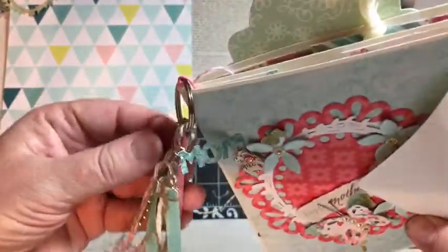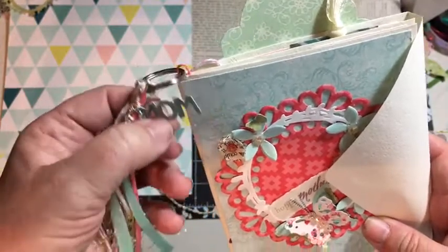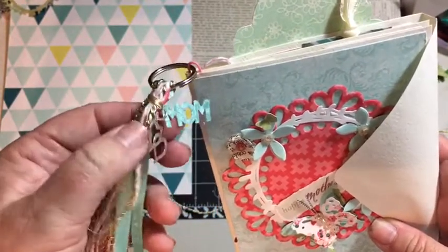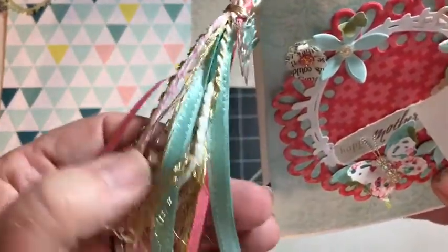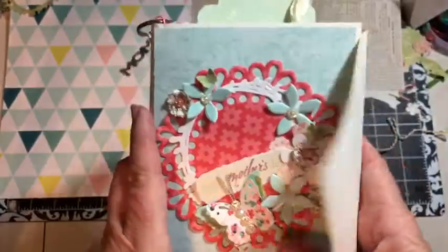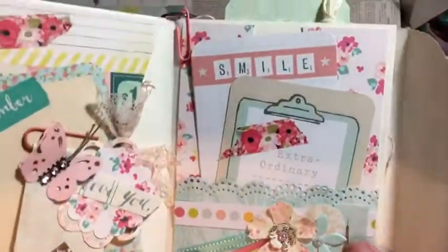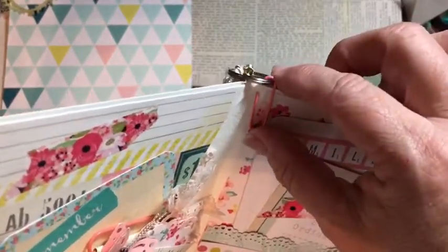I'll put the tutorial on how you make a tassel. And then I just have this paper 'mom' attached along with this little heart charm, and then a variety of ribbons, cording, and embroidery — gold embroidery thread. It's attached to a key ring and then onto a paper clip here.